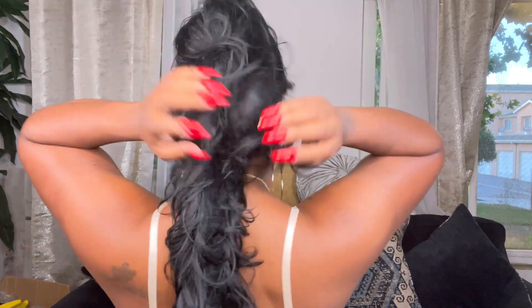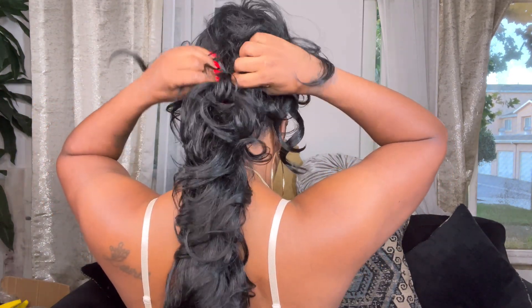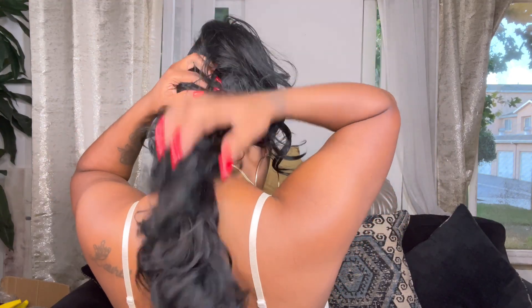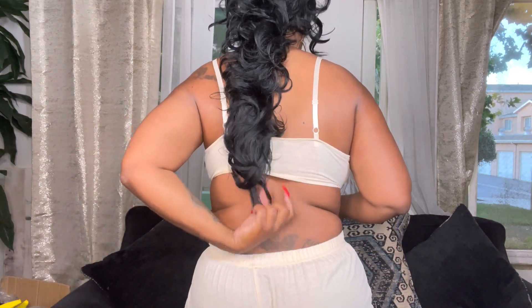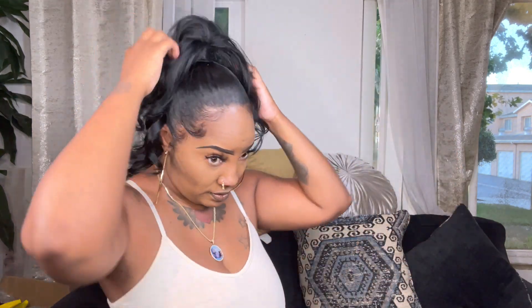Y'all can see - because of that little lace detail - let me turn around to the back real quick. See how you could just like tell the difference? It's pretty long y'all.